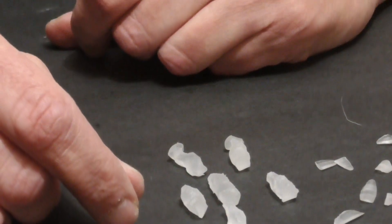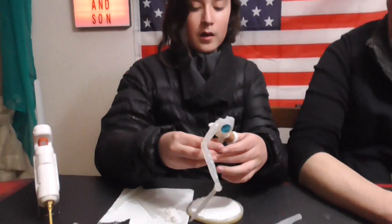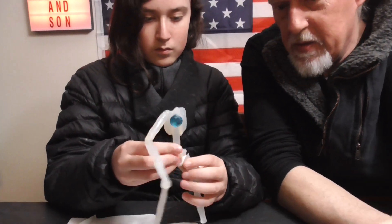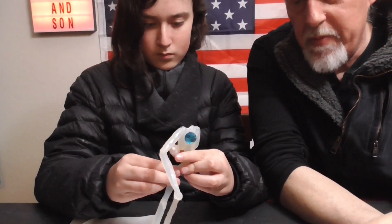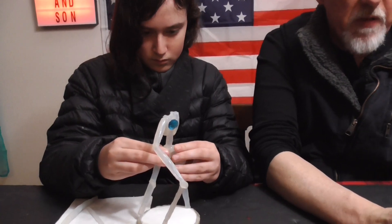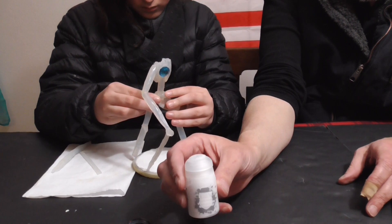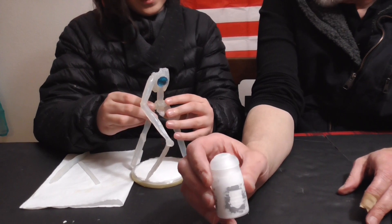Go ahead and start gluing the arms and legs — start with the legs so you can position it on the base. We also have some Hirst Arts mold pieces to spruce up the miniature base when we're done. I'll just hand-brush primer them black and then do some gray dry brushing. When we're finished with all of them we'll be hitting them up with some Valhallan and Blizzard from Citadel. We really love this product — I'm probably going to go out and buy two more bottles this weekend. It's a little expensive but nothing really does snow effects like this.